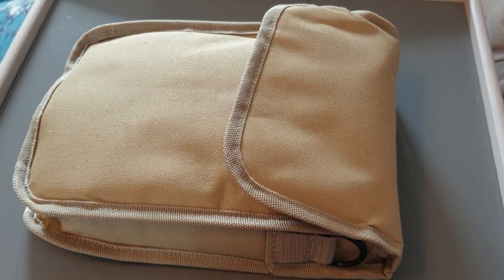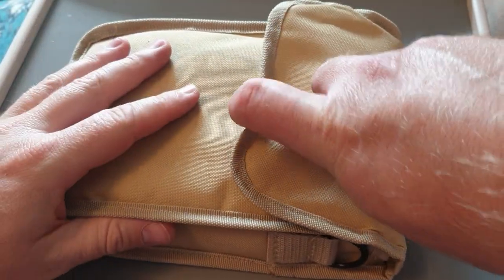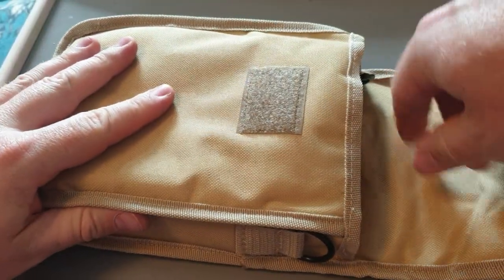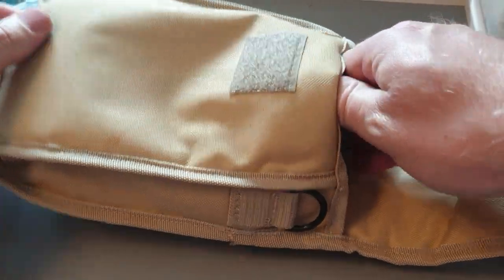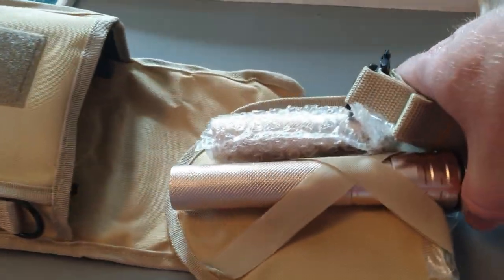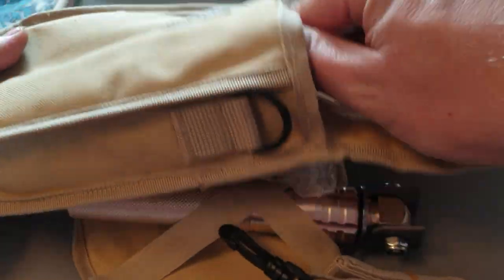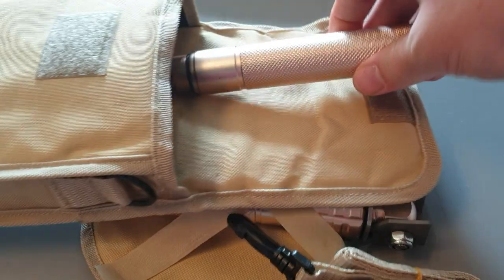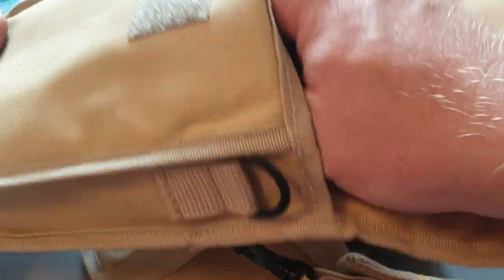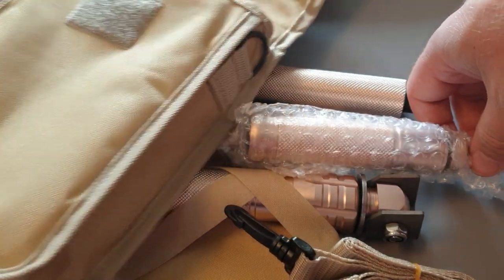Welcome back to another edition of 60 Second Survival. In this video we're probably going to go over 60 seconds by quite some time, like most of my videos do. We have a trenching tool that has a couple of extra features, so I wanted to make sure we weren't rushing through this and show you all of the bits of kit that come with this particular tool.